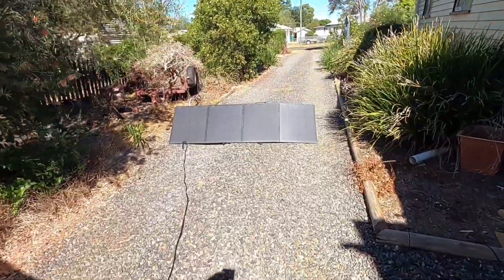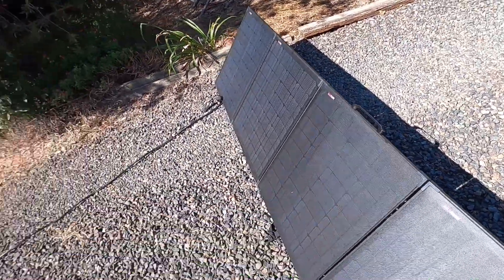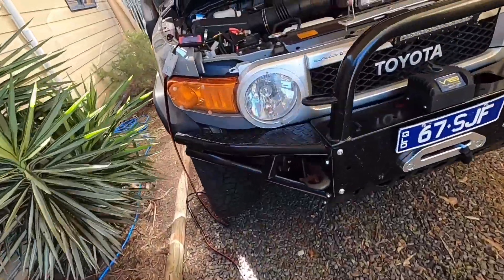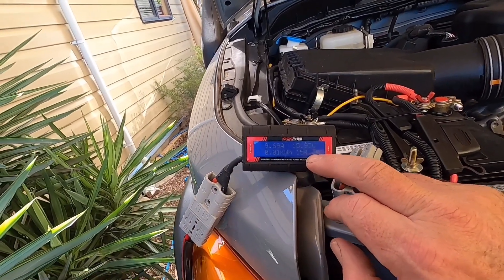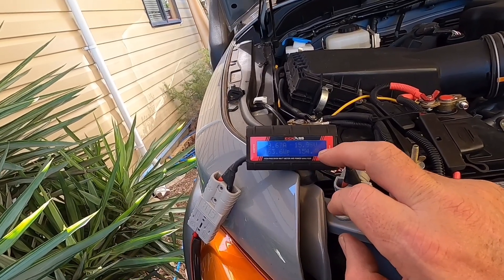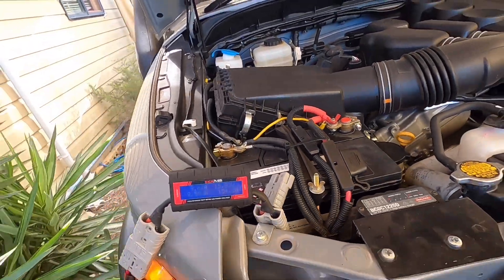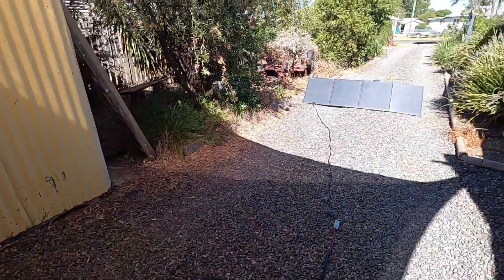You can see down the front I've got the Kick-Ass solar panels - they're 200 watt thin panels - out in full sun. I've still got the 10 meter cord hooked up. At the moment it's putting in 154-155 watts, nearly 10 amps and about 16 volts - so it's doing its job terrifically.